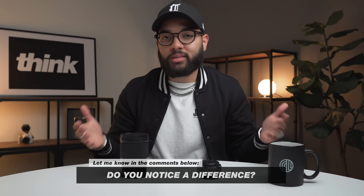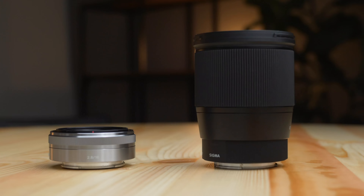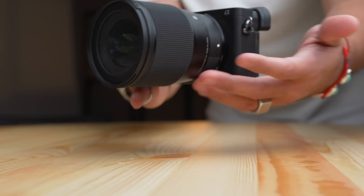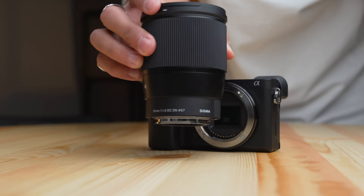I want to talk about some things — maybe obvious, maybe not. The first is the physical size of these lenses. How can you have a lens this small at the same focal length as this much bigger, heavier lens? The reason the Sigma is so big is because of the amount of glass inside. The aperture goes a lot lower on the Sigma — all the way down to 1.4. With the Sony lens, you can only go as low as 2.8.